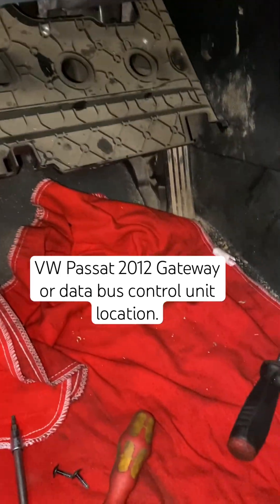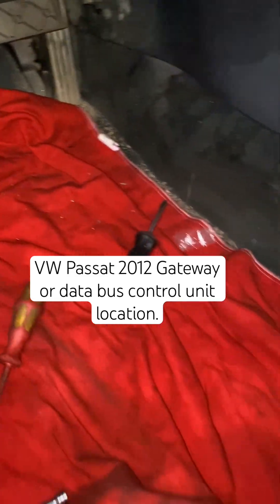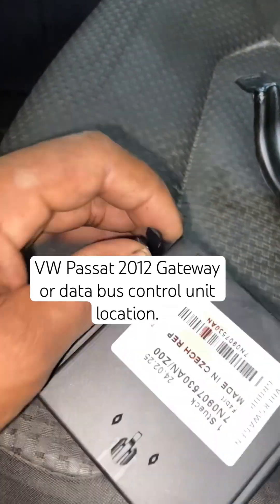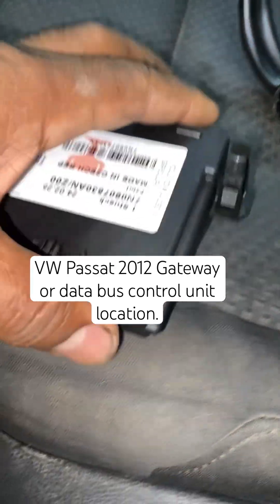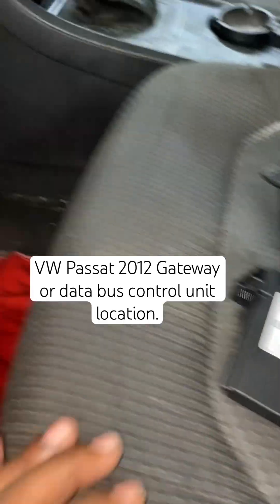I've got a 2012 Passat here and it needs a gateway — the data bus control module. It's right here. Just push these two tabs here and then push up from here to get to the gateway.